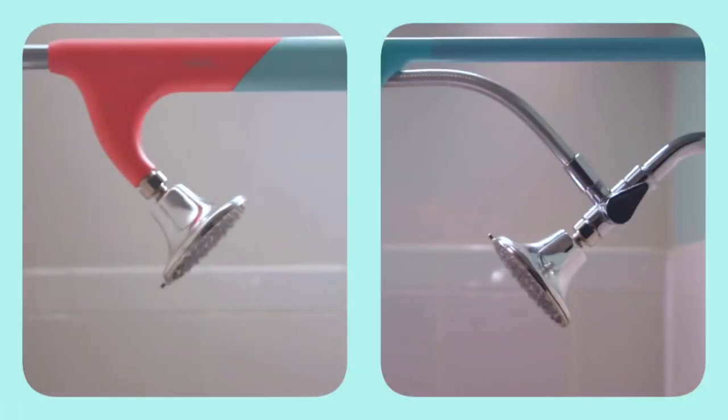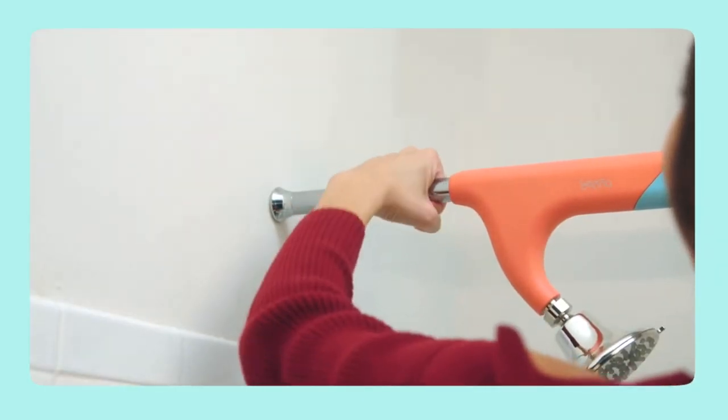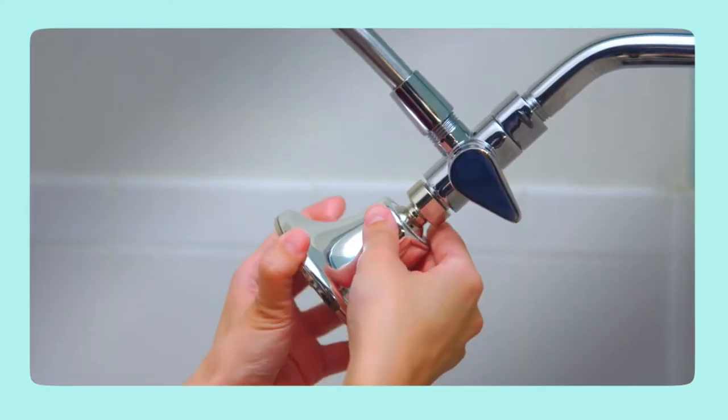The Tandem Shower comes with its own shower head, but can also work with your existing one. Installation is simple — just extend the Tandem Shower until it fits tightly between your walls, then attach the valve, hose, and shower head.